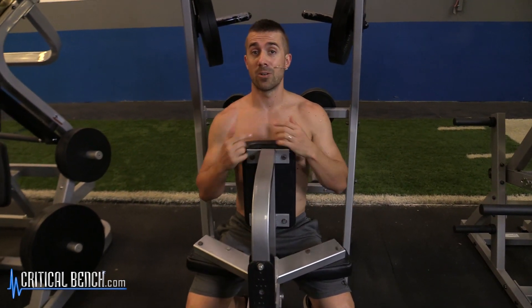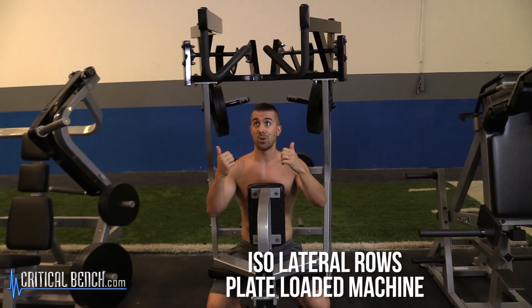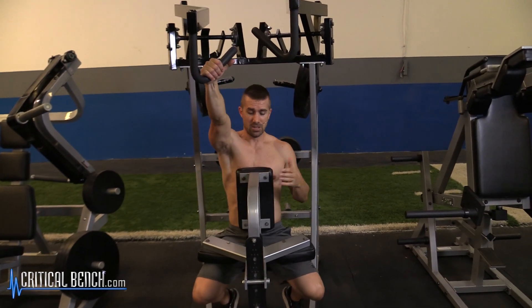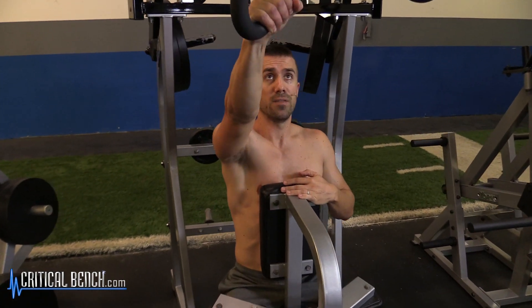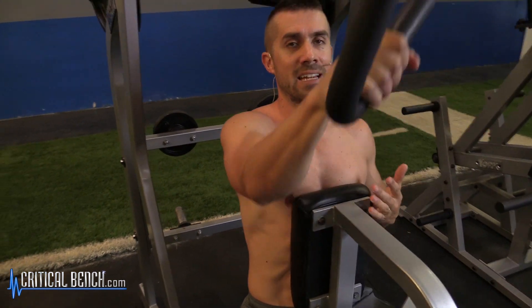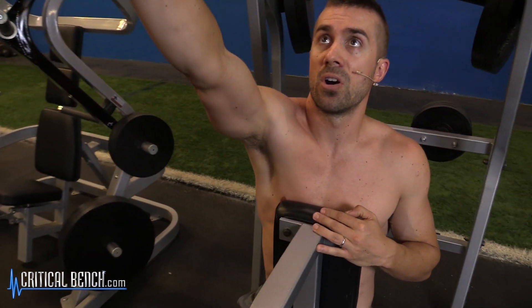There are two types of isolateral rowing you can do. One is with this free-loaded or plate-loaded free-motion machine. All you're going to do is load one side at a time — you can stabilize this arm and pull. It's very effective in isolating the right side, or whatever side you're pulling with — hence the name isolateral, you're isolating one part of the body.